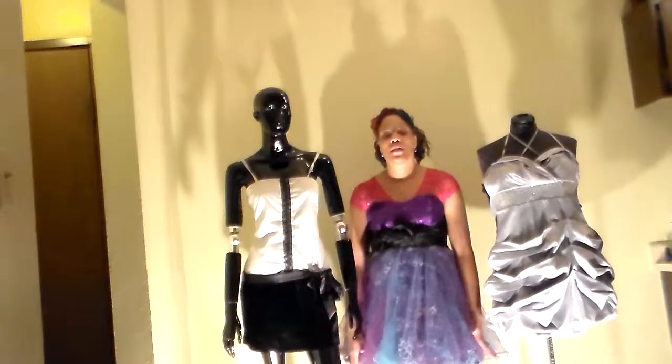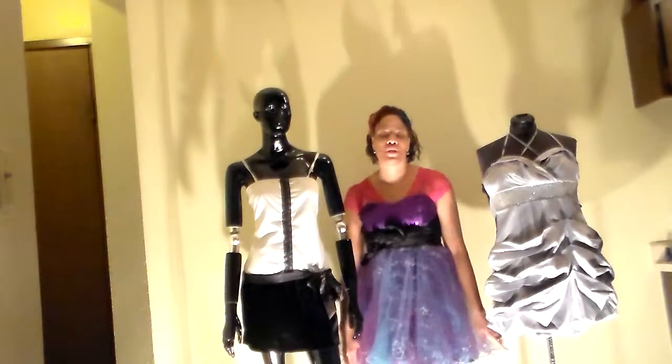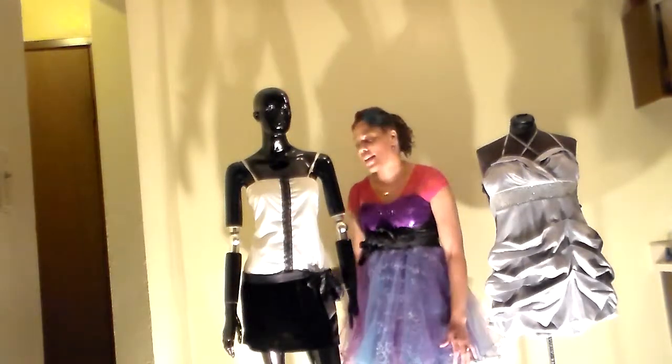Hello and welcome to my channel Mod Rocker Fashion Blog. In today's clothing tutorial I will be showing you three different dresses for your New Year's Eve party. Let's begin.